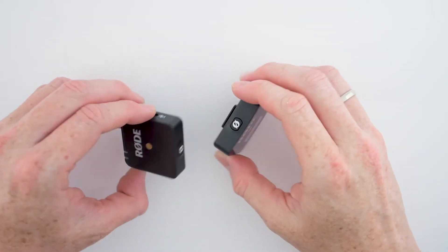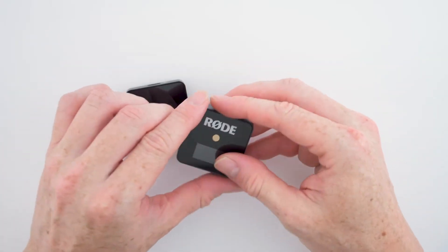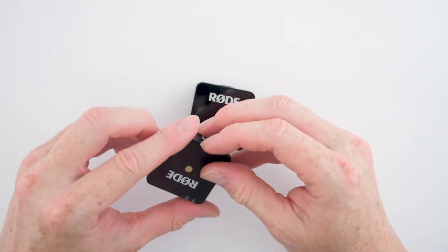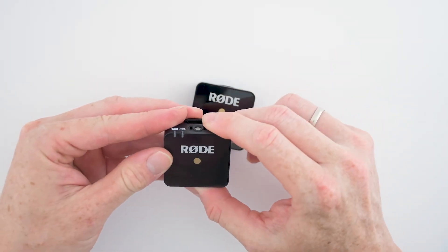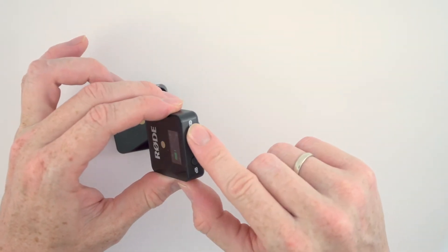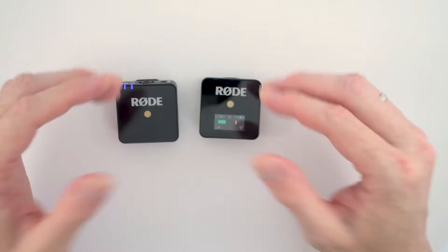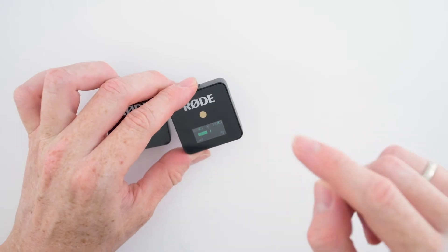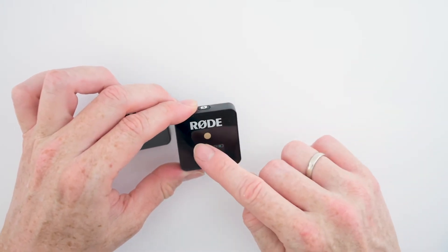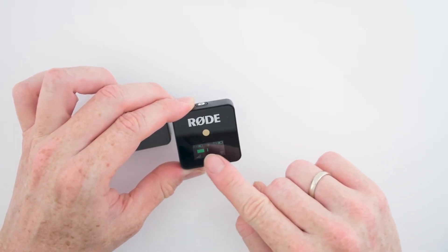Now it's time to see what this can do. Let's turn on the receiver and the transmitter by simply clicking the power button on top of each unit. By default, both the receiver and the transmitter are paired already, but in case you want to connect a different transmitter, just hold the pair button on the side of the receiver and the power button on the new transmitter, and within three seconds both units are now paired. On the screen of the receiver we can see the audio levels, battery life for both units, the connection link status, and a little scale showing you the decibels or dB gain levels.